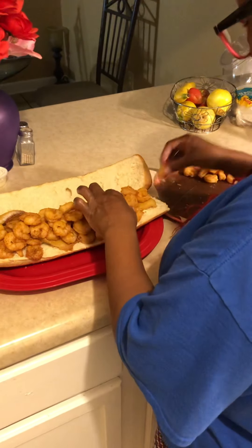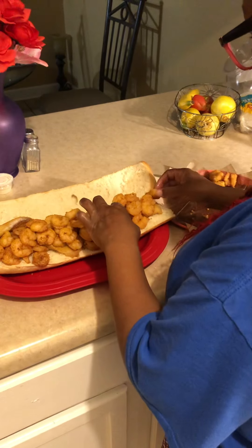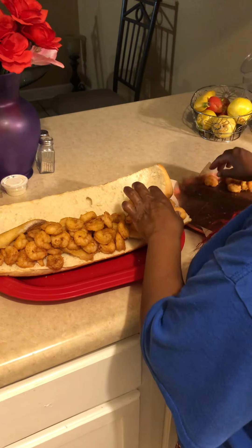You know I ain't supposed to be eating all this bread. That's good — mmm mmm. Ain't gonna be able to add no more on here, y'all, don't put no more on here. I didn't add too much.